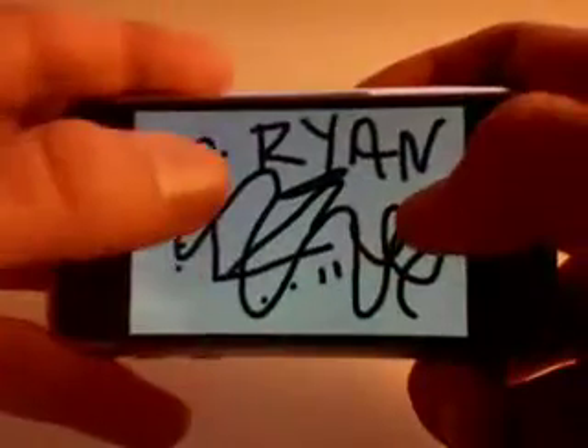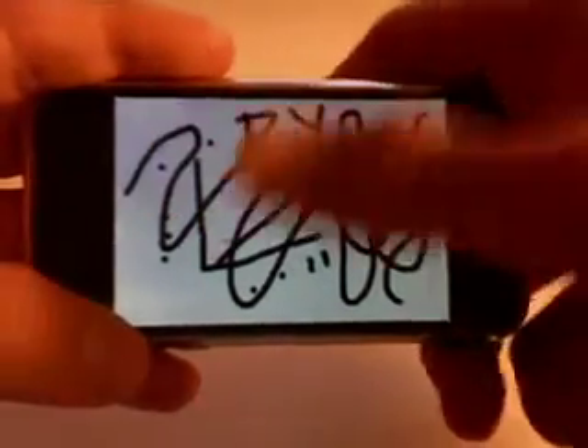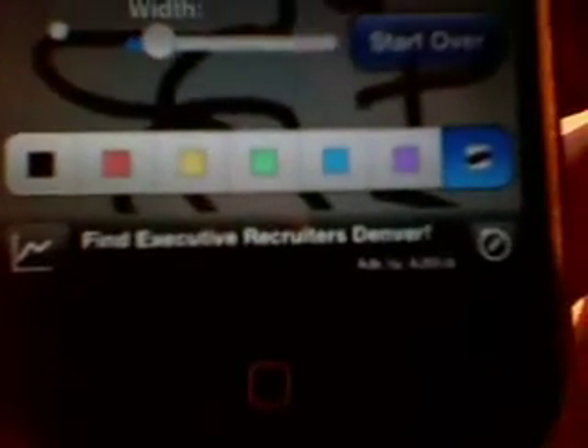A couple of things I wish this had: a way to zoom out so you can move images around and have a bigger canvas. And also just an easy drop-down menu so I could select 'erase' or 'erase all' instead of having to go back and selecting the eraser. Also, because this is a free app, it's supported by ads on the bottom.